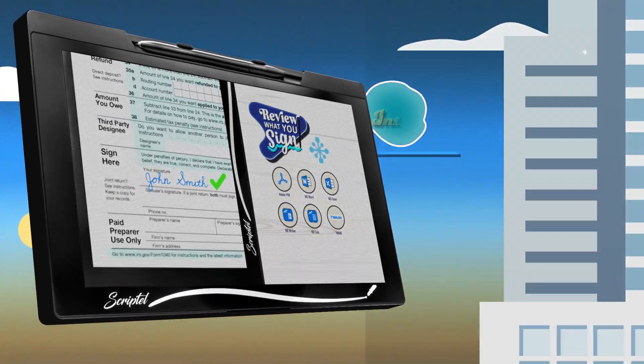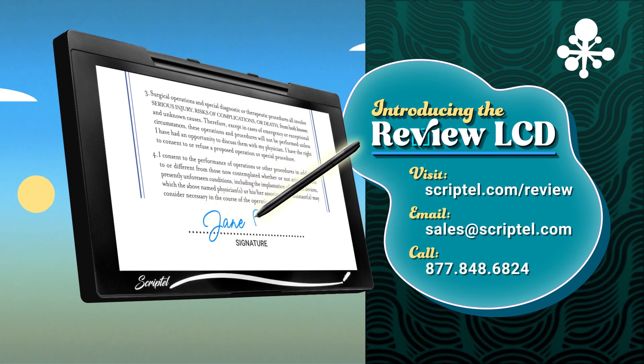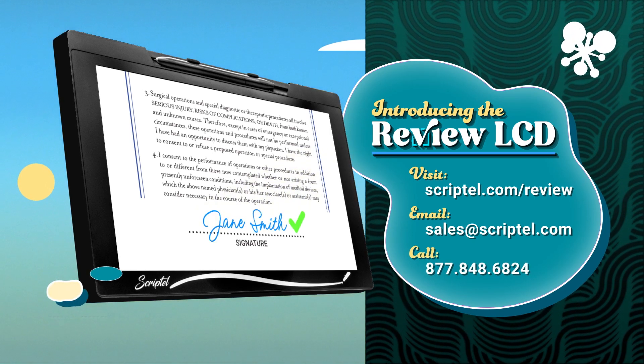The choice is clear and large. Contact us to review one for yourself. Only from ScriptTouch.